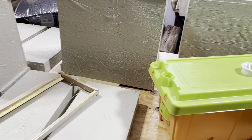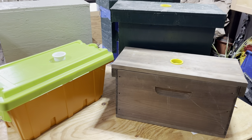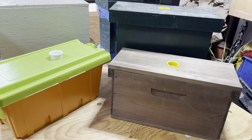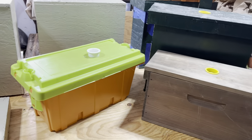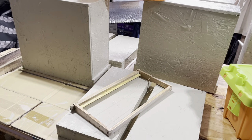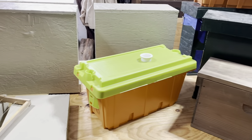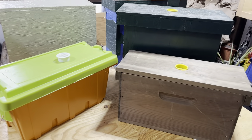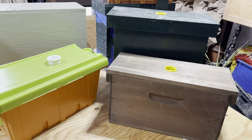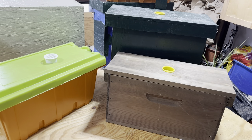That wraps it up for the construction of the swarm traps. If you have any questions please ask in the comments below — I will answer them. I'll also put the dimensions for my swarm traps in the notes. Anything available online will work for you; this is just what I do. I'm not an expert, just sharing what's been successful for me.